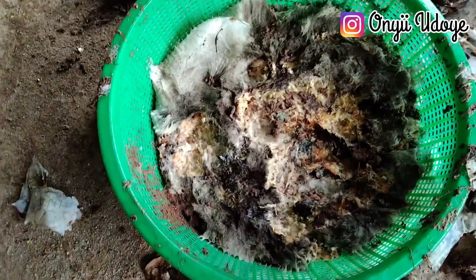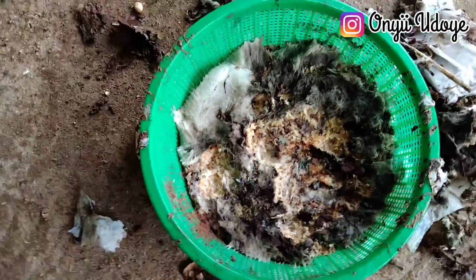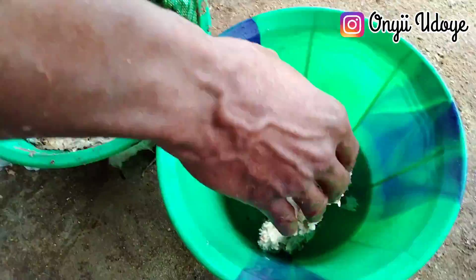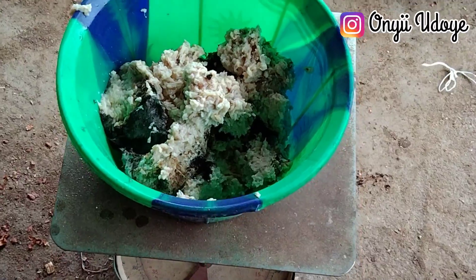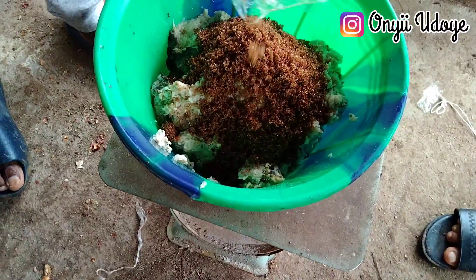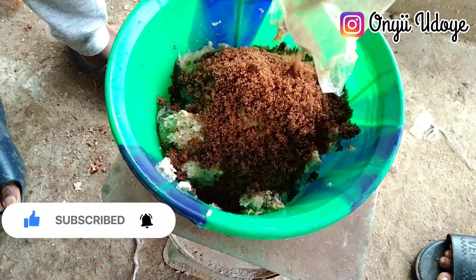We're done removing everything covering the top — this is how it looks. The next thing is to gently remove it from the sieve. Don't be scared; these are healthy microorganisms and they don't affect the skin. I'm going to weigh it to get the quantity of brown sugar to add. For example, if it weighs 2 kg, you add 2 kg of brown sugar — that's how you know the quantity to add.